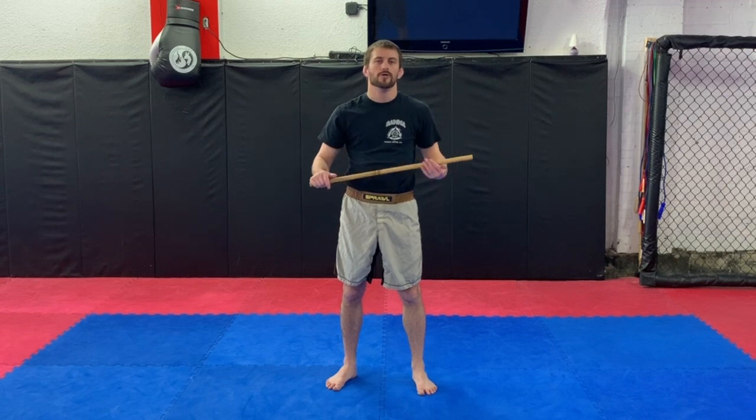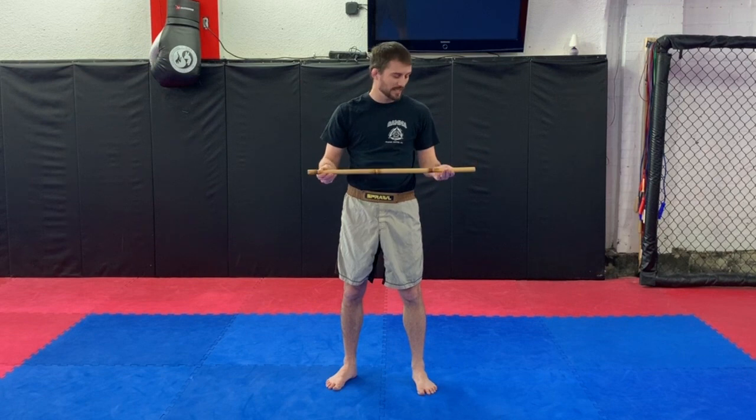Hey everybody, so this week's theme in Kali self-defense classes I made a little bit different. I'm going to do a comparison video between two martial arts — we're going to do the Ki Tertia Kali disarms and Fung Wai Do disarms, single stick.